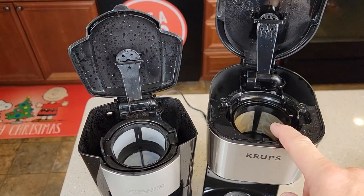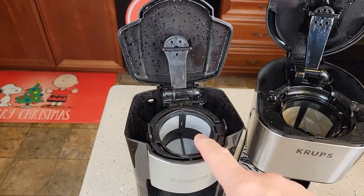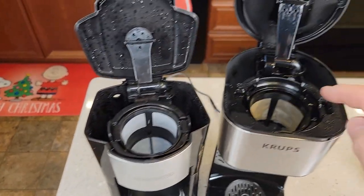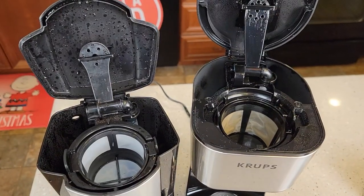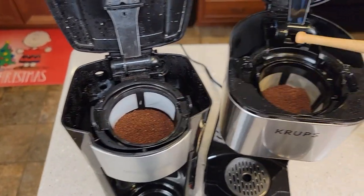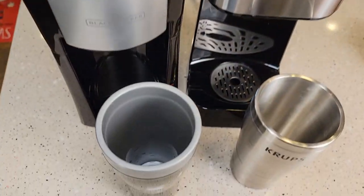The Krups recommends 4 tablespoons of coffee with 14 ounces of water. The Black & Decker recommends 3 tablespoons with 16 ounces, but I've put up to 4 tablespoons in it. I found 3 tablespoons was about the right amount for 14 ounces. I've got the water in both of them — I'm going to do 16 ounces in the Black & Decker with 3½ tablespoons, and 14 ounces in the Krups with 3½ tablespoons.